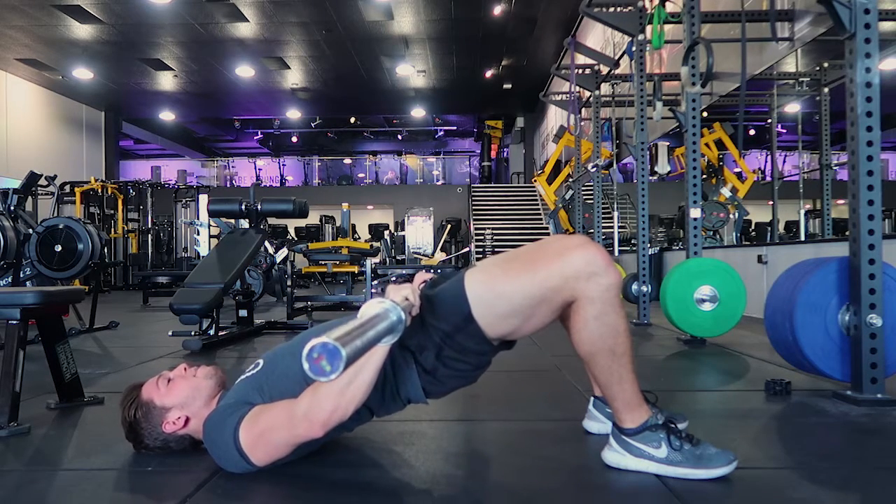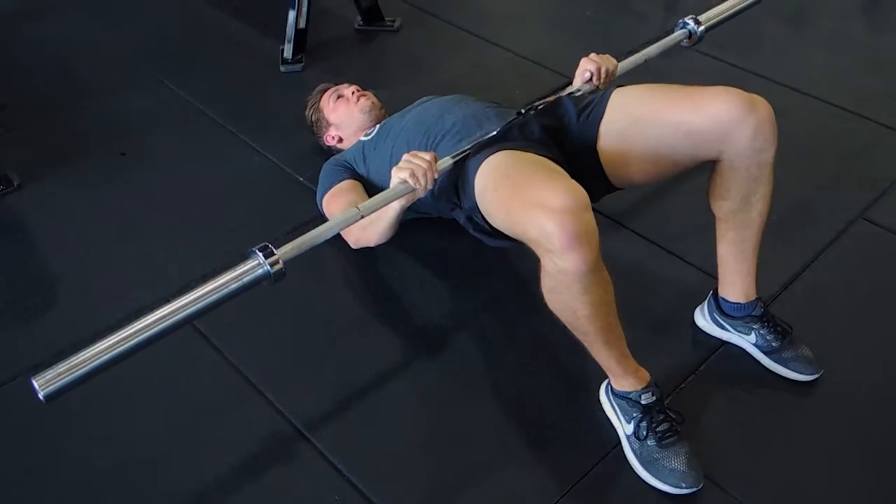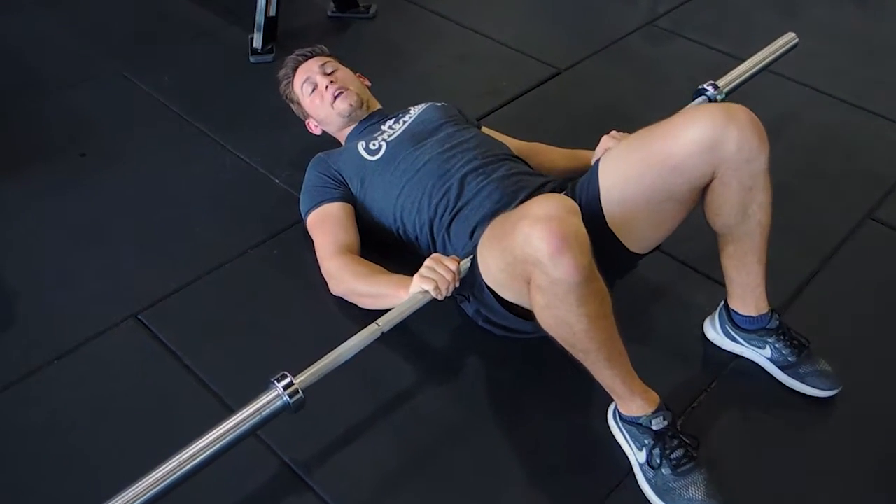Make sure you're getting full range — not just half range, full range — and control that weight down. That is a floor hip thrust, all the way to glute pressure.